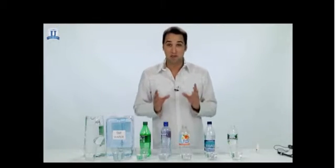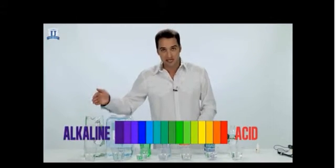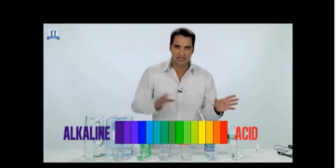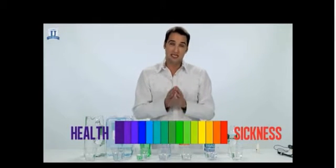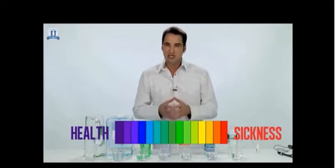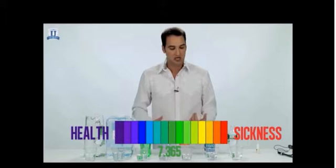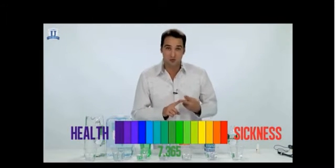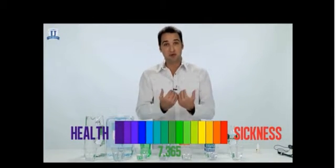Now we're going to measure the pH, or the potential of hydrogen, of each one of these substances. This is a pH chart. In the middle is neutral — anything to the left is acidic, anything to the right is alkaline. I don't want you to think of acidic and alkaline; I want you to think of sickness and health. Acidity is often related to sickness, while alkalinity is often related to being healthy. Your body is always fighting to maintain around 7.365 pH level. But most of the foods we eat and beverages we drink are very acidic — the air you breathe, stress — all those things can contribute to bringing your pH level down.